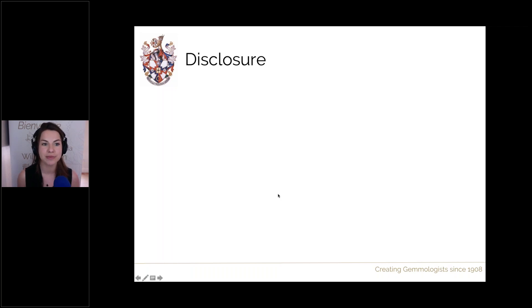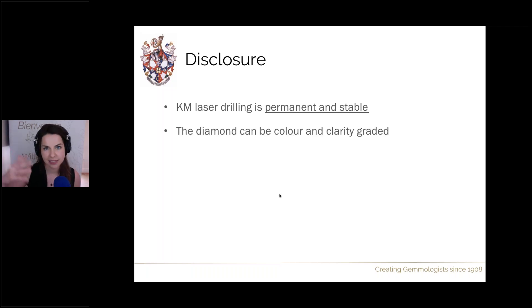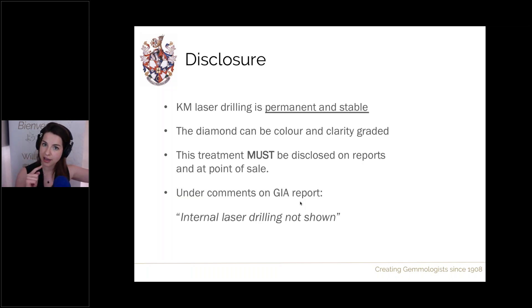Regarding disclosure, it's similar to traditional laser drilling. It is permanent and stable, though one caveat is that surface-reaching inclusions can extend with knocks, introducing a durability concern. The diamond can still be cleaned and treated in the same ways as non-treated diamonds, and it can be colour and clarity graded. Disclosure is required on all lab reports and verbally at point of sale. On GIA reports, KM laser drilling will not be plotted on the diagram — instead it will be written in the comments as 'internal laser drilling not shown.'